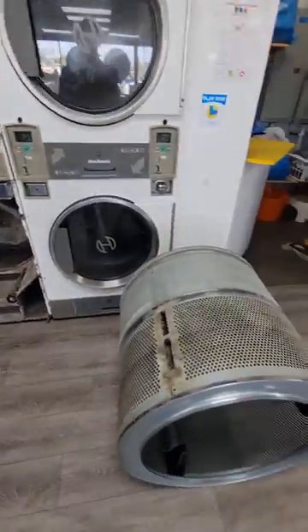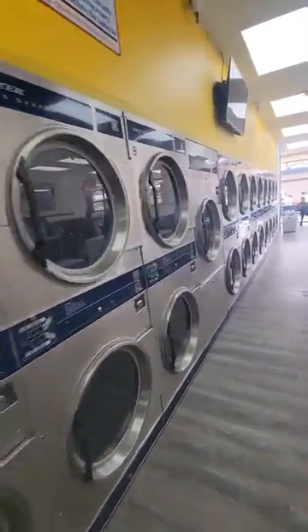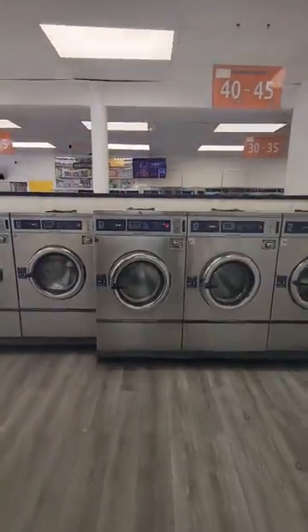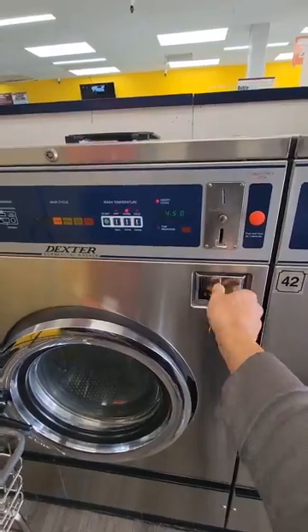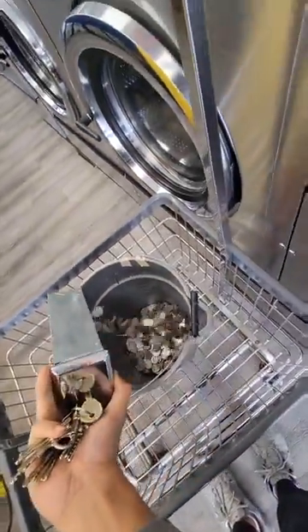80% of the maintenance upkeep revolves around one type of issue, which would either be replacing the water diaphragms or the water valves. Basically, these are just parts used to regulate the water flow and temperature from the pipes. Sounds scarier than it is. It'd be a good idea to get familiar with the most common issues, like replacing diaphragms, but to know how to exactly fix everything is not necessary.